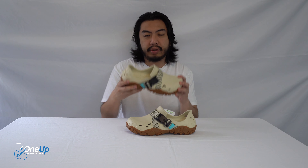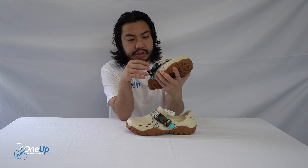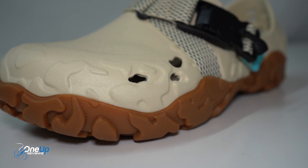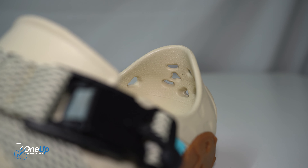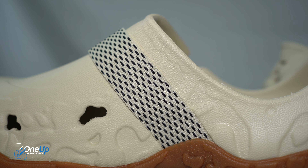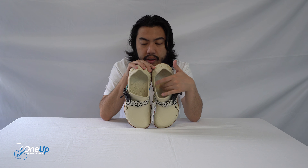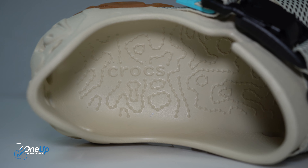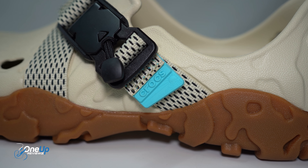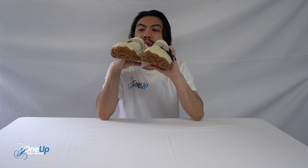The upper is essentially the Crocs foam all in one unit making a shoe — breathable and very lightweight. You've got nylon webbing here where you can adjust the tightness on your feet. The insole is the normal Crocs LiteRide insole. If you've never worn Crocs before, they're very comfortable — it's like beads under your feet, and at first you'll be taken aback, but I can assure you they are very comfortable.